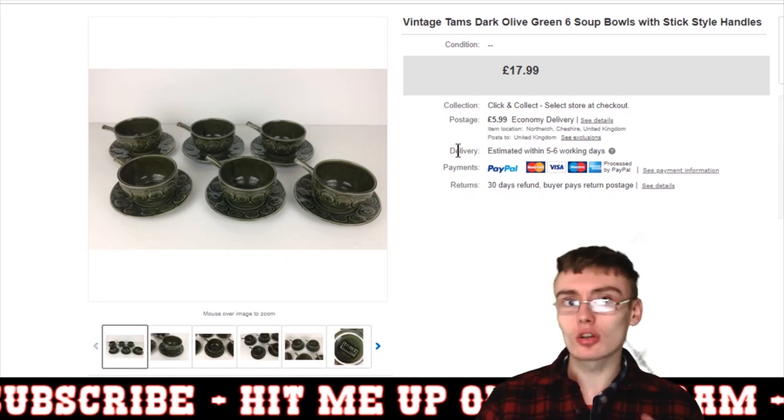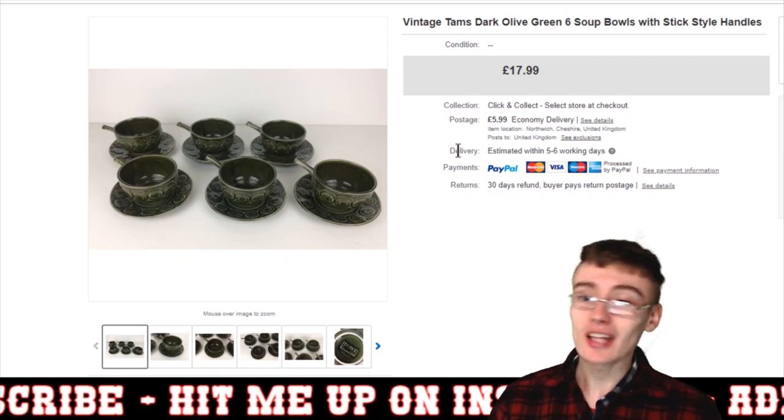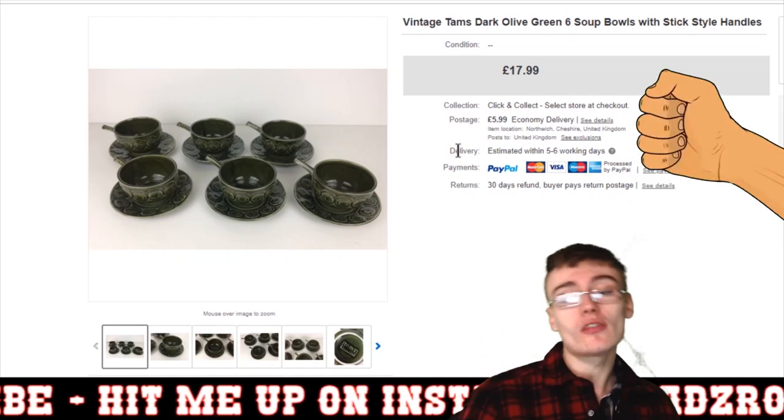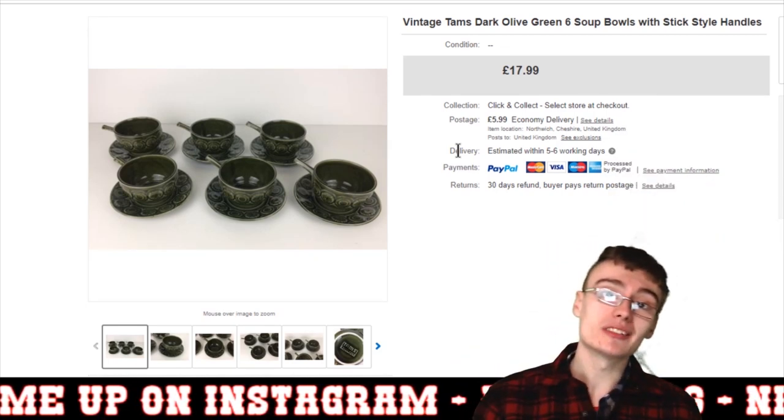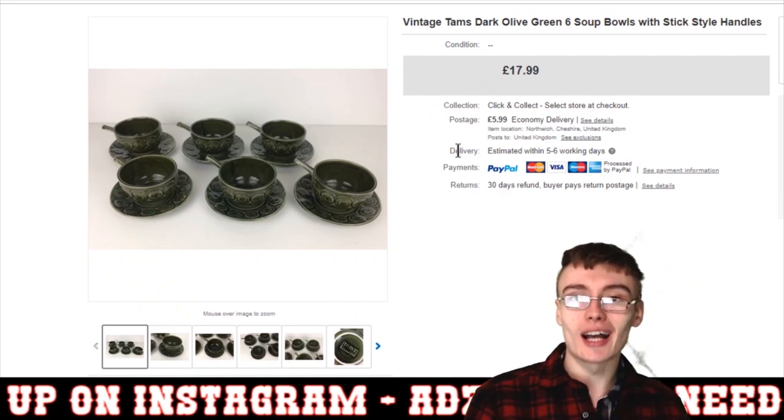Those are all the sales and we've probably just hit about 10 minutes. If you enjoyed the video then please do like it, subscribe if you haven't already, and I will see you in the next one — see you very soon guys.